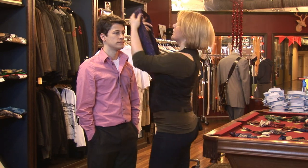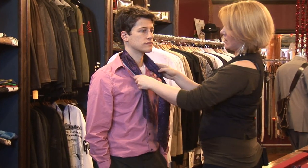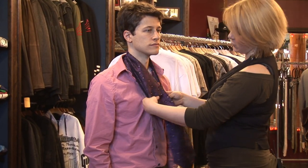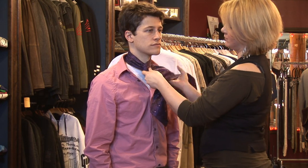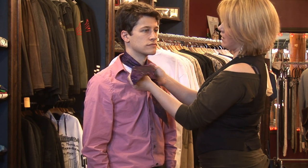How to tie a cravat. Place it around your neck — you want to start with one side shorter than the other. You wrap it around once, completely around, and then you go up.